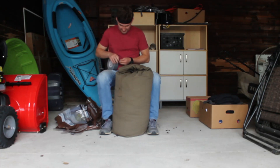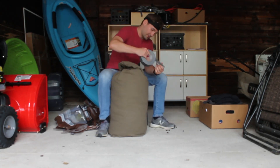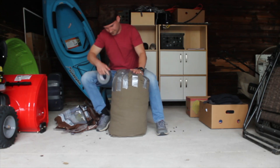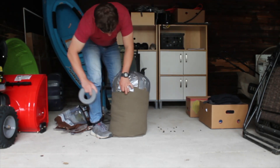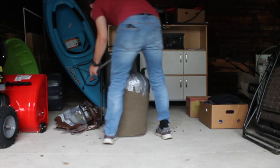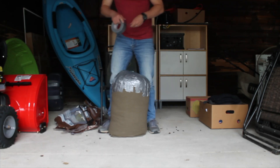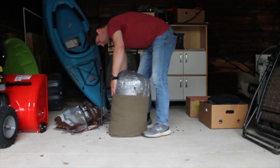Be generous with your duct tape here — you can't use too much duct tape for this part. Once everything on top is completely covered with duct tape, go around the sides a few times. Try to go a little bit below the end of your duct tape just so you can hold that in place.